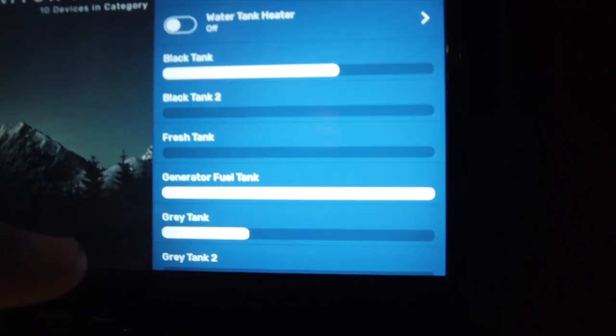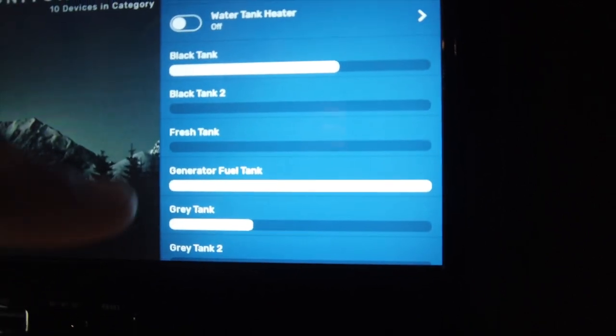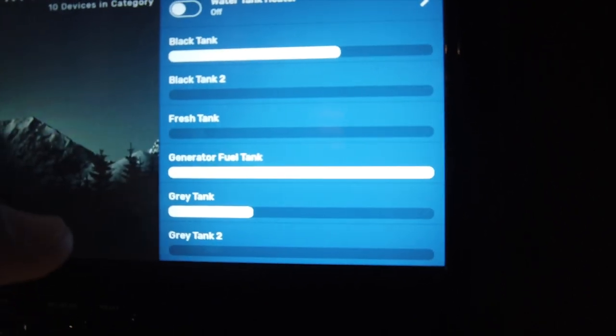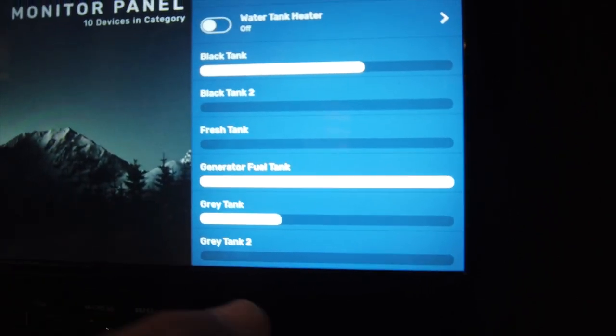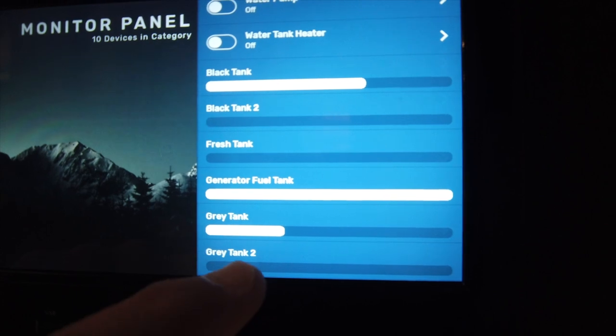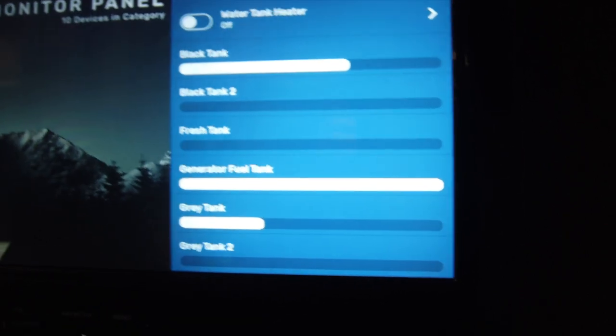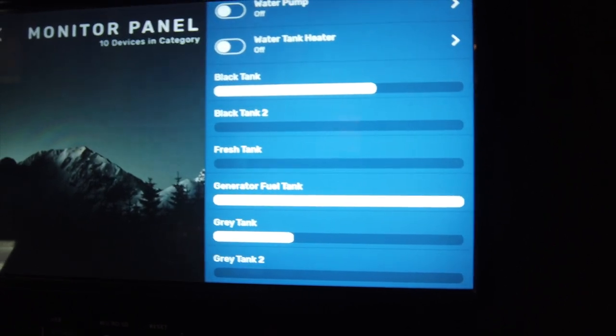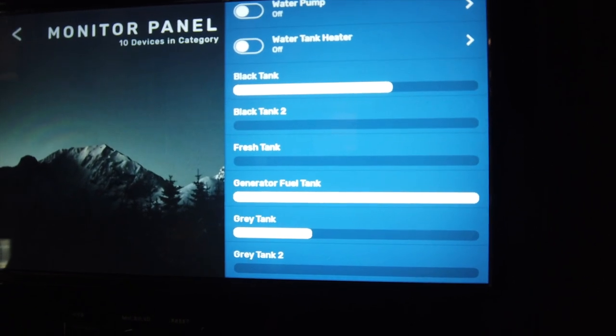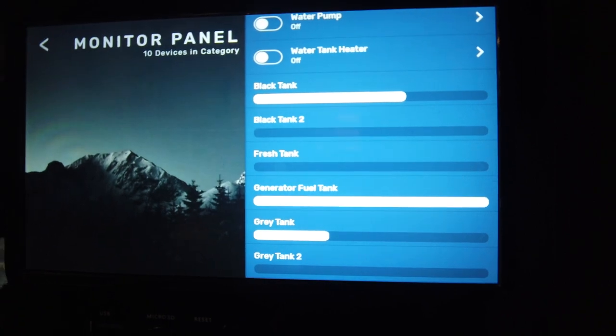It's important that you have your black tank full so the solid materials can break down. But it's also important that you have water in your gray tank because the gray tank is the final step in the process to help push the debris out of the line. In this case it's showing we have about one-third of our gray tank full. I'm going to keep filling that up so it'll be about one-half to two-thirds full when we actually get this process started.